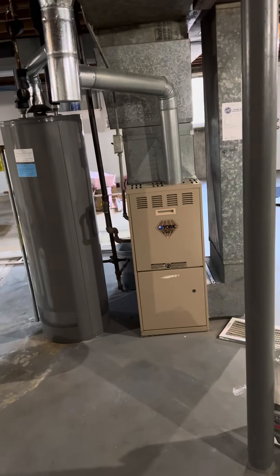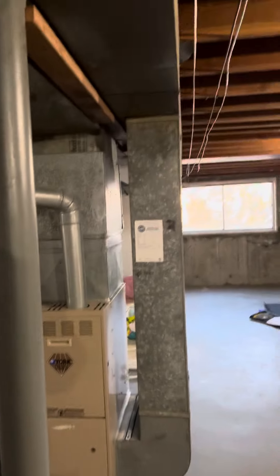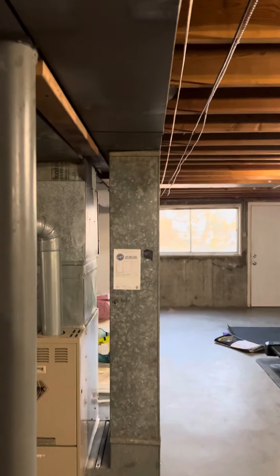Hey guys, we're at Ryan's house looking at doing a system replacement. We'll pull this furnace out and set our new furnace back in the same location. The new furnace is going to have a different return coming into it — there's only a 10-inch tall return right now, so we'll do a new 25 by 10.